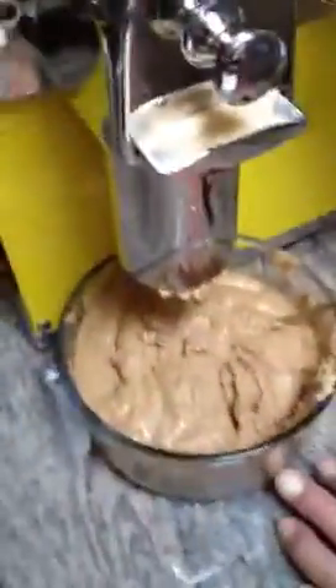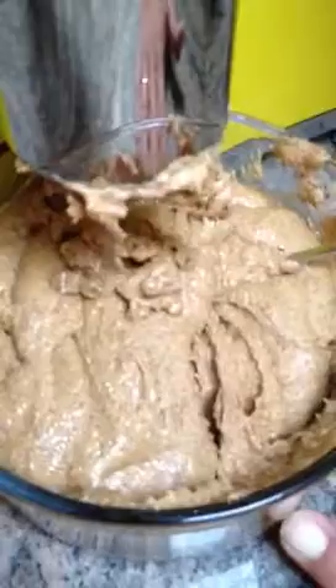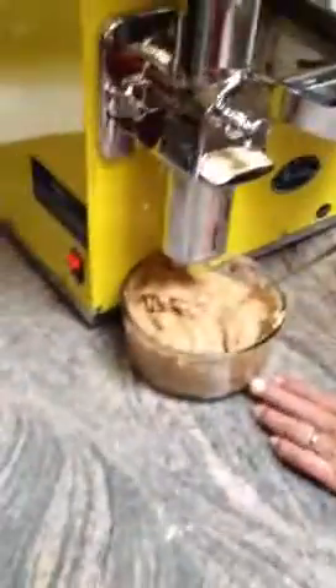Here's Denise patiently waiting for said nut butter. Look at that. You can see — look at that sheen, that oil sheen in there. That is nothing but almond oil.